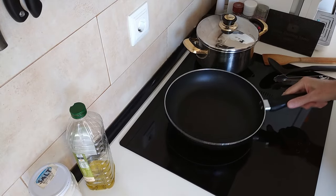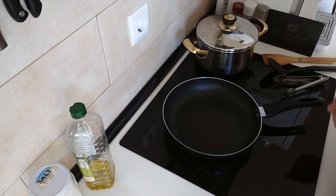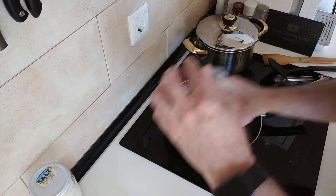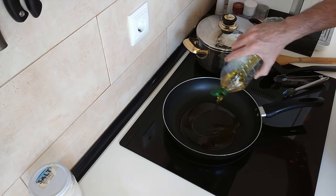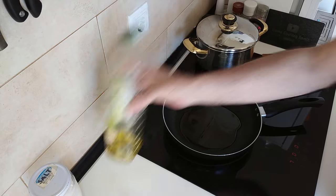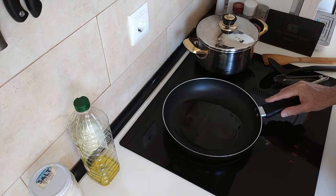Today's recipe will be made using not a lot of ingredients. So let's start off by turning the stove on — I'll turn it up to number seven — and I'm going to add about three to four tablespoons of olive oil.